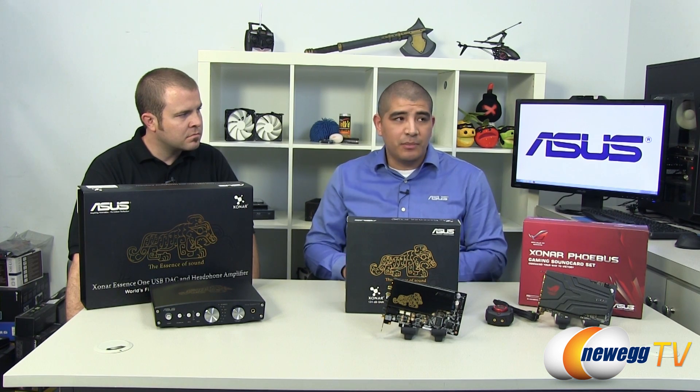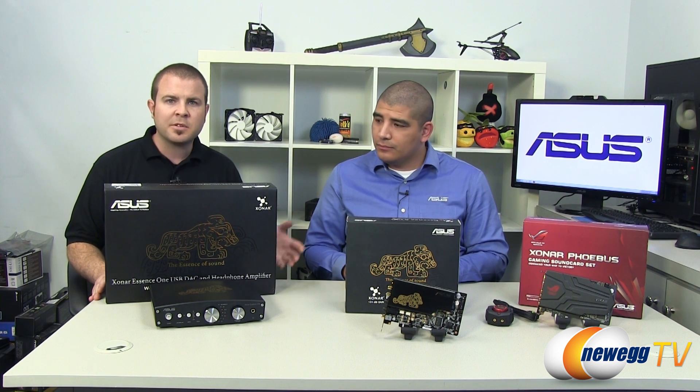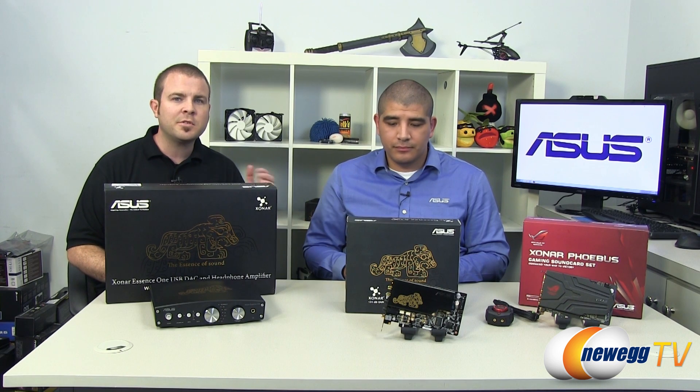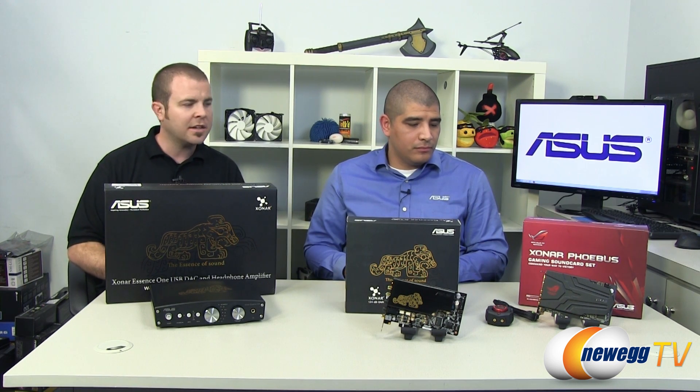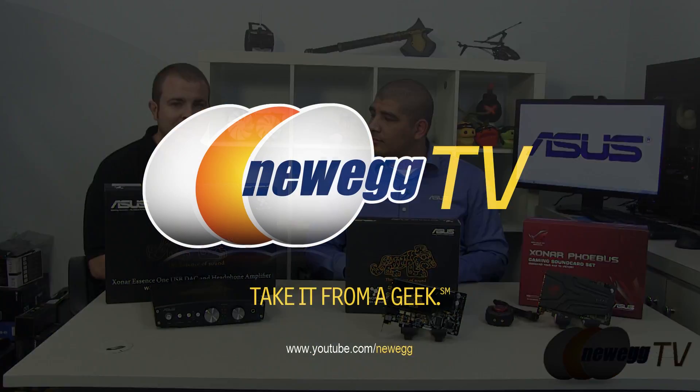So overall, this gives some perspective on some of the high-end products we're offering in the Xonar space. Definitely some really awesome cards for you guys that are serious about having the best quality audio experience. That's our high-level overview of the ASUS Xonar series of sound cards and sound devices. Once again, this has been JJ from ASUS — JJ, thanks again for stopping by today. Thank you for having me. If you'd like to see more content like this, check out the Newegg YouTube channel. For more from JJ, check out the ASUS ROG YouTube channel. I'm Paul with Newegg TV. Thanks a lot for watching — we'll see you next time.